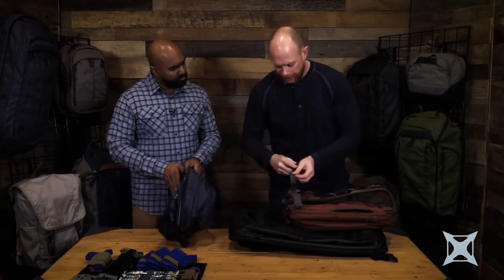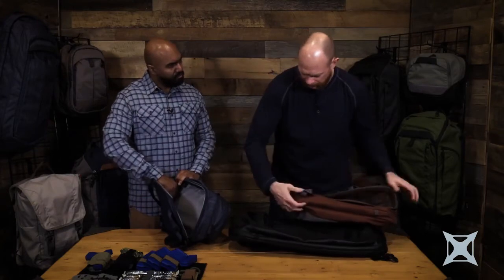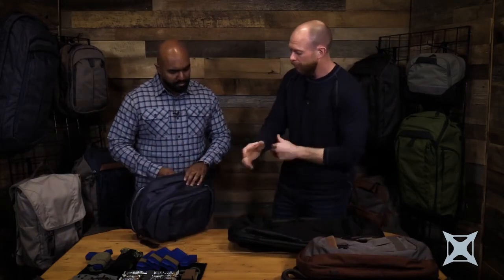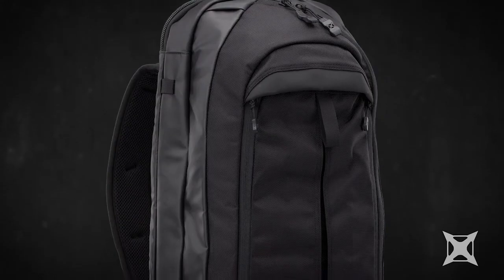If I don't want this strap out, it can tuck away and hide back inside. So this is the Commuter. The Transit is very similar in how it's configured, just a slightly smaller space — overall exactly the same features, just reduced down in size, minus the admin compartment.